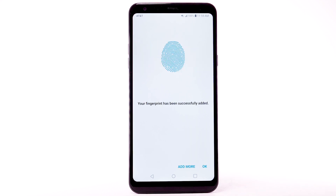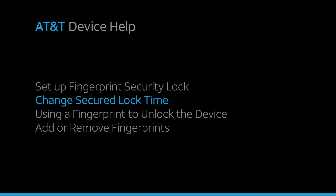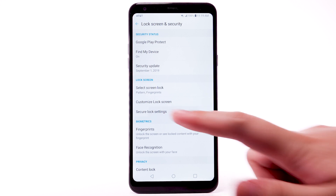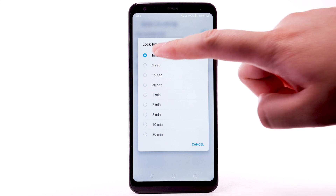If you would like to add another fingerprint, select Add more. To continue, select OK. To change your lock screen time, from the Lock Screen and Security screen, select Secure Lock Settings. Select Lock Timer. Select the desired option.